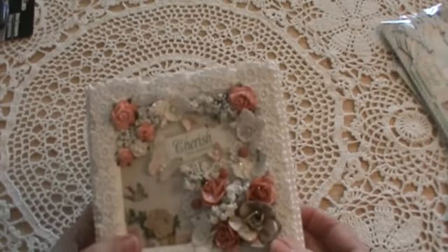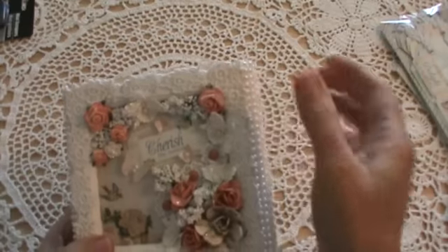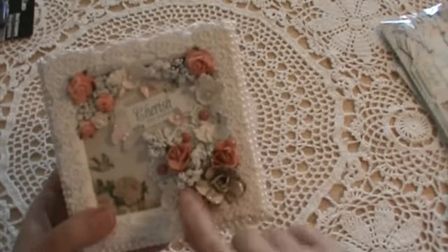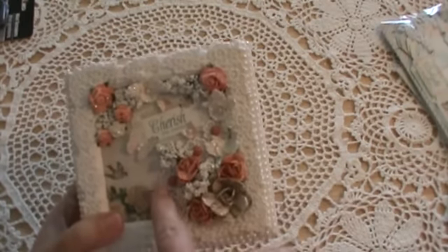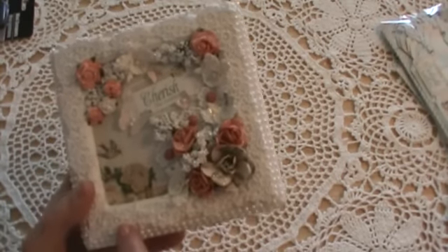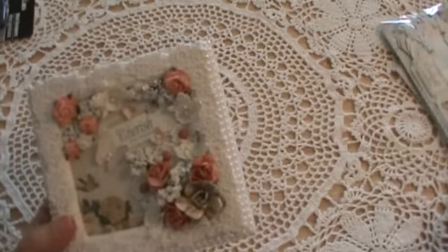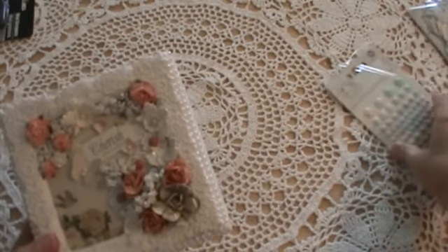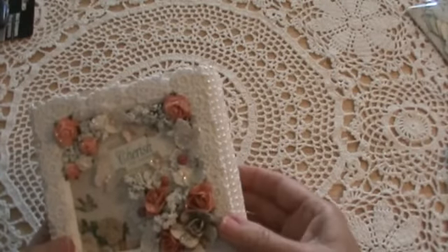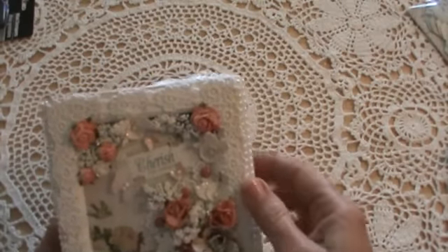I think I did pretty good matching the colors. These are the small orchid flowers from Wild Orchid Crafts, and then these little flowers here and here and here are ones I cut apart. I also used the sugar dots from the Delight collection on those.